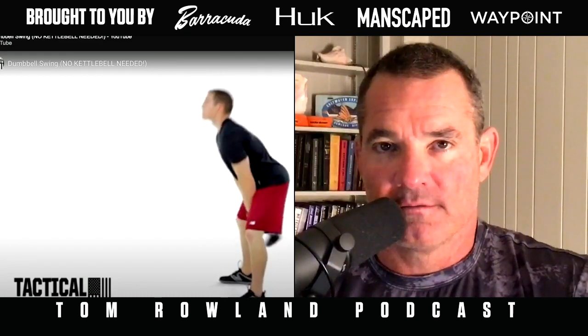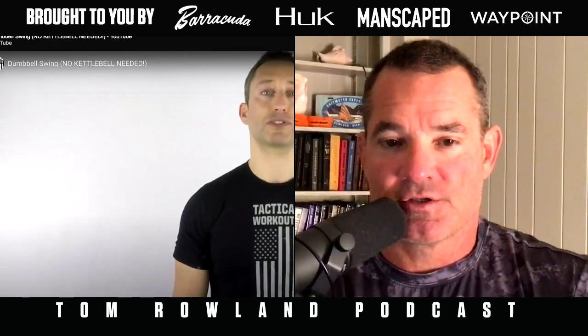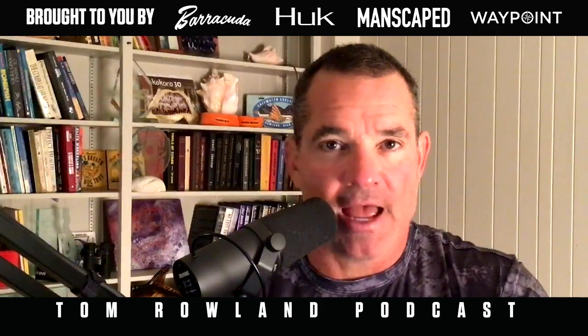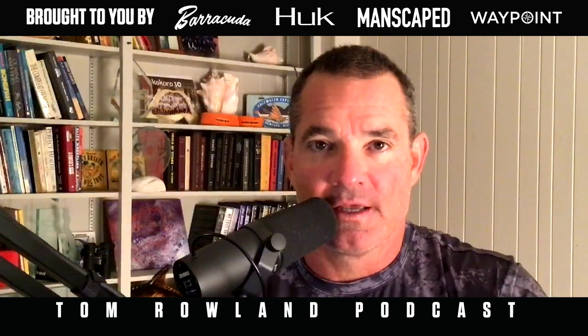Another way to do the dumbbell swing is to hold the top of the dumbbell and swing it that way. So if you don't have a kettlebell, no excuse — you can do it with a dumbbell. The common themes are: keep your back straight and use the hips rather than the arms to build momentum and swing the weight. The common benefit is building strength through the forearms, hands, wrists, shoulders, hips, glutes, hamstrings, and quads.